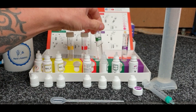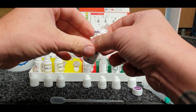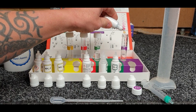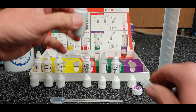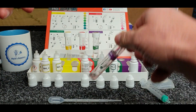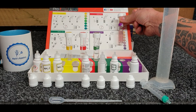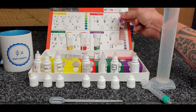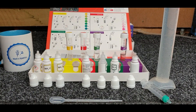Mix them up and replace that back in. We've got the pH which is the last one - five drops of that reagent. Cap it off, give it a little swirl backwards and forwards, and that one you can read straight away. Looking at that we are at 8.2 on the pH, which is where I want to be - 8.2 is fine. Excellent stuff.